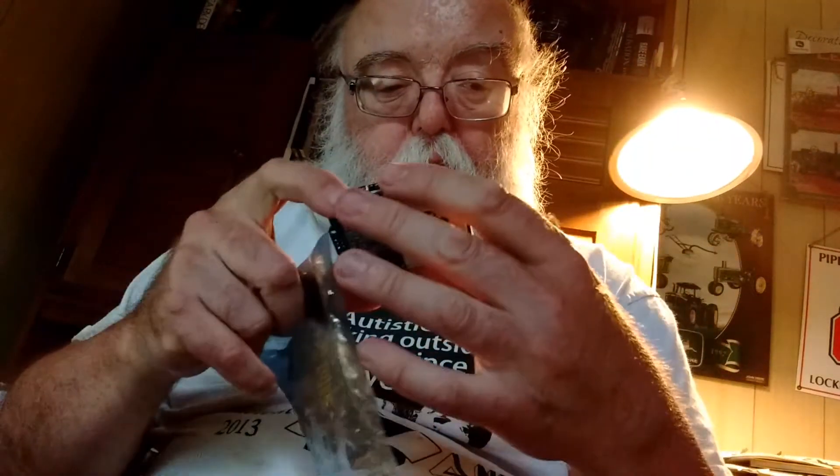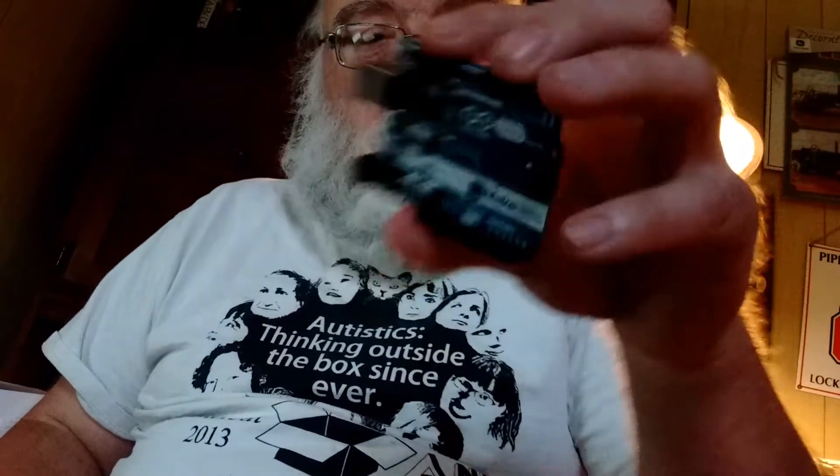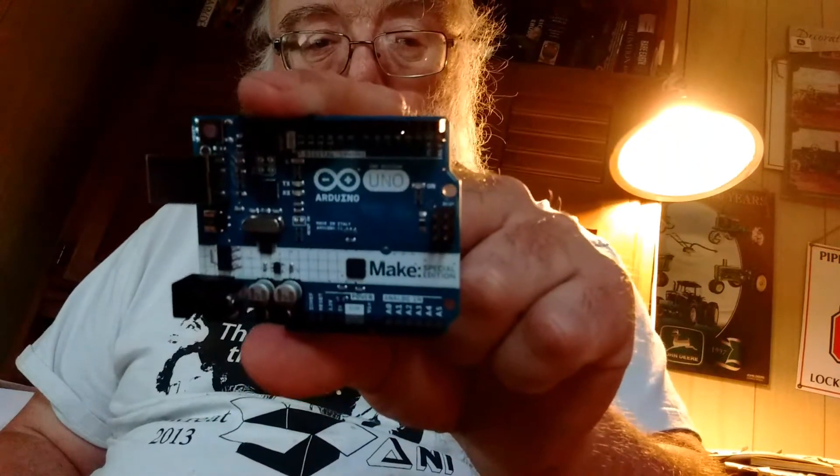Here is my Arduino microcontroller — the Arduino Uno board, the Uno board version. And today I managed to get down to You Do It Electronics.